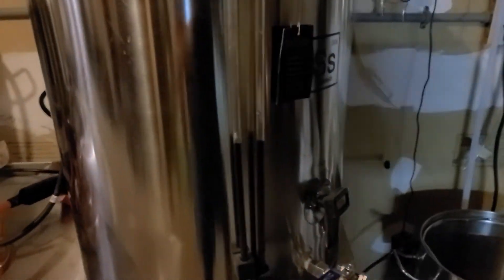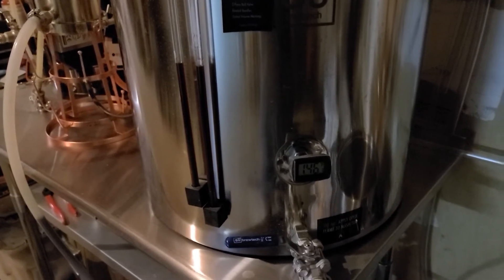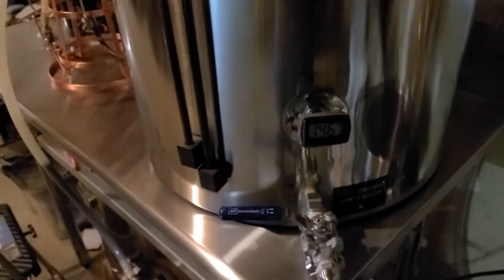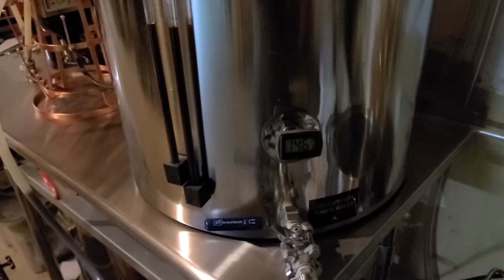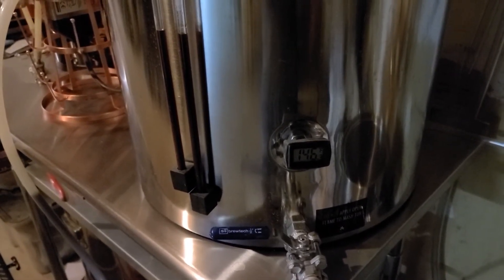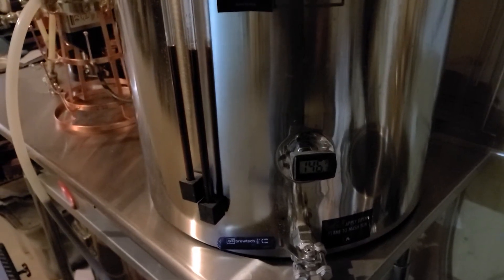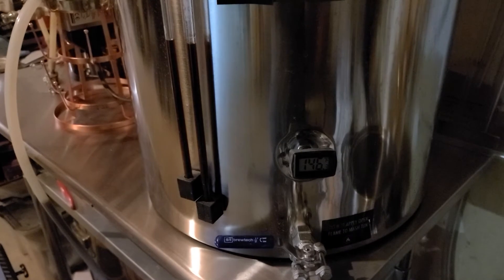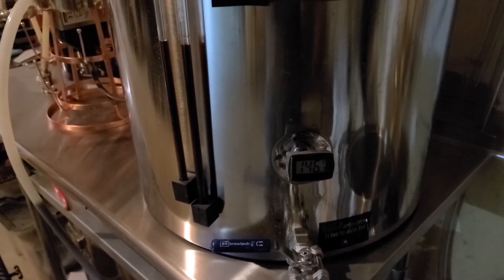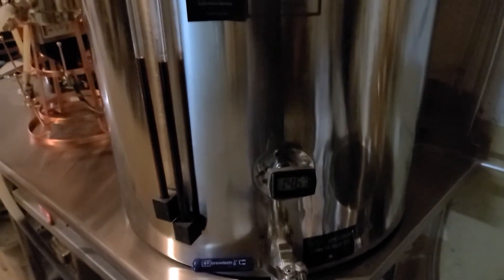A couple of things about the infusion tank — it works fairly well and I really like the design, the tolerances, the tightness. I have zero complaints there. The only complaint I have is this thermometer that Brewtech supplies. I'm not sure if there's an off button for it. I can't turn it off unless I take the batteries out. So if I forget to do that before my next brew day in two weeks, the batteries will be drained. It seems pretty standard to have an off button, even on a cheap thermometer, but somehow this one doesn't have that.